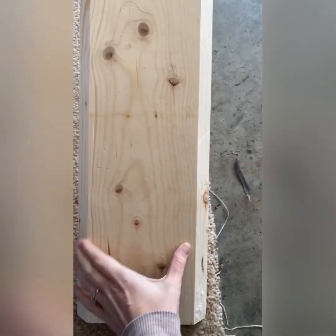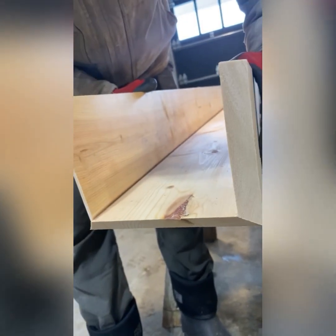The first step is to take a table saw and cut 45 degree angles into your bottom board and then into your side boards. This will create a really nice snug fit.